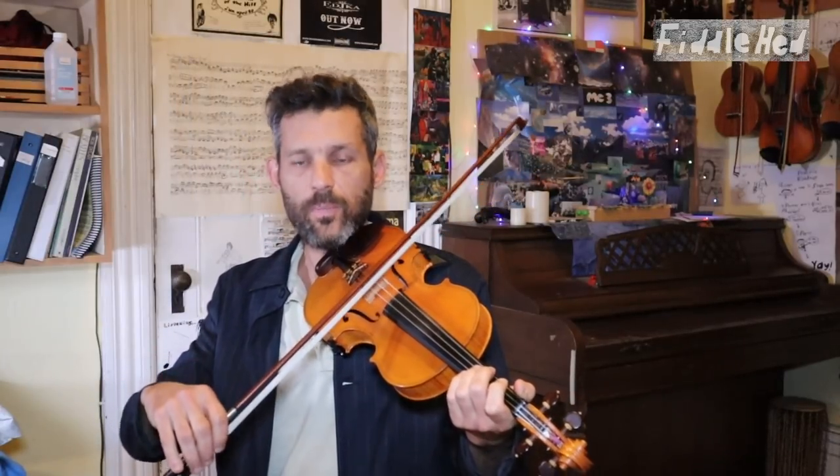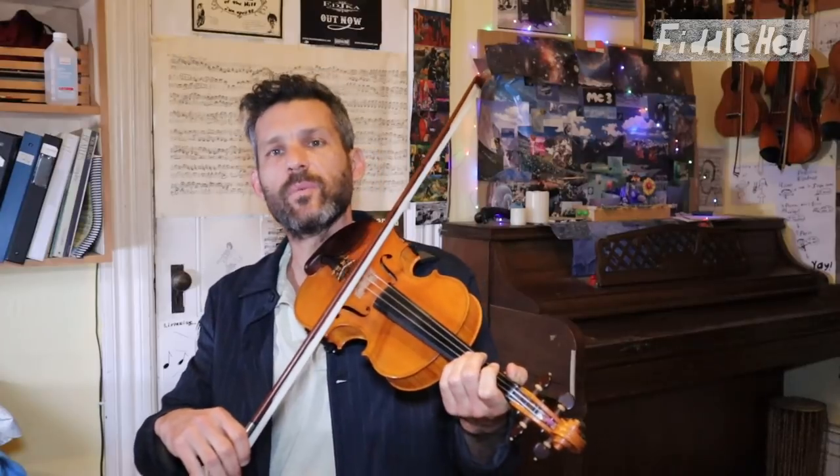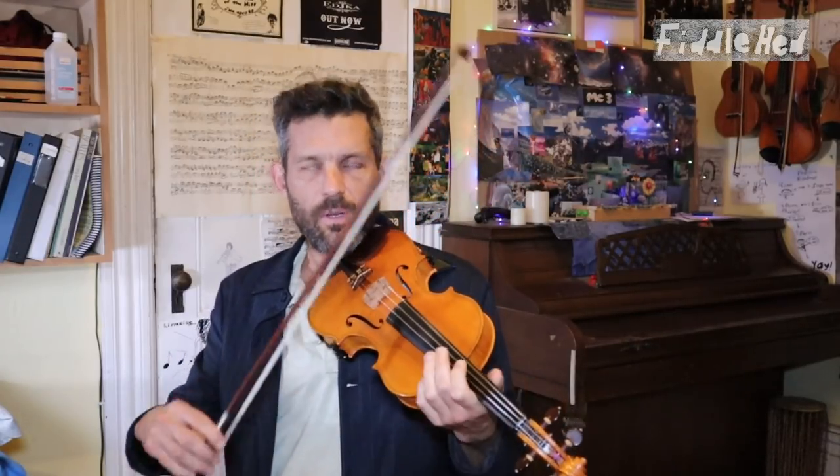But maybe you need a little bit more, so maybe the first quarter. Say it before you play it — that's the first step. In addition to saying Arkansas Traveler, if you're into this idea, you can include a little more information, like: Arkansas Traveler, A part.